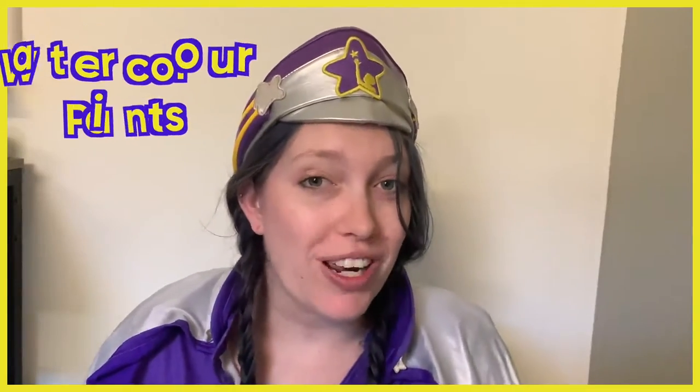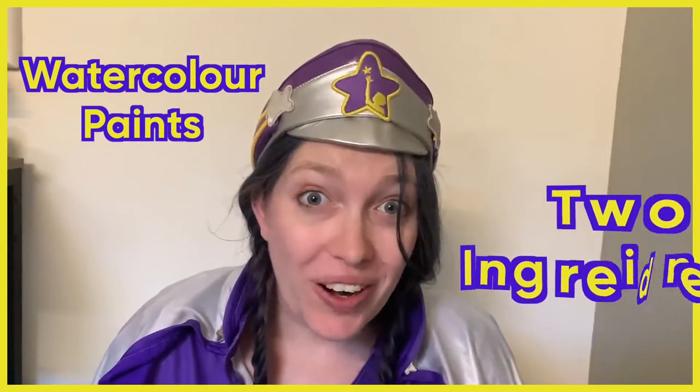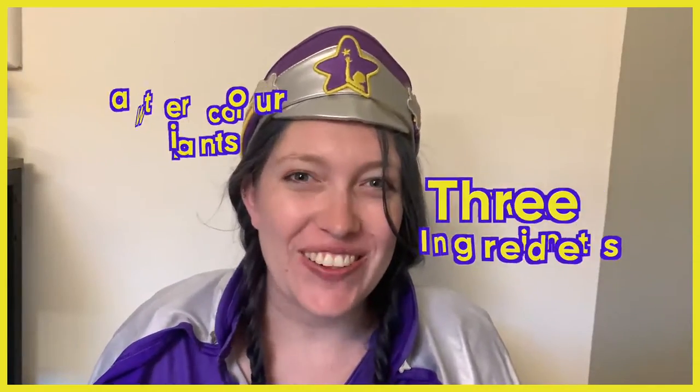Hey guys, Cap'n Starlight here. Today I'm going to show you how to make your very own watercolor paints using just two ingredients — well, technically three I guess. Let's get to it.